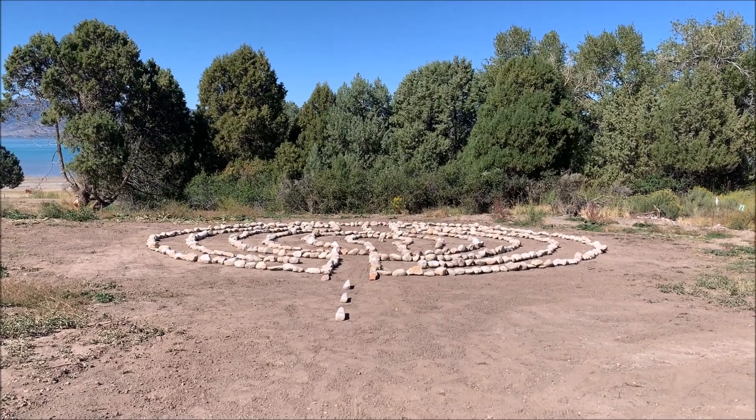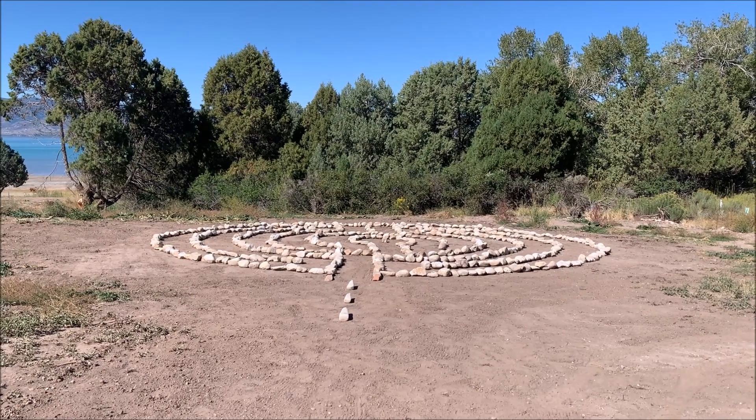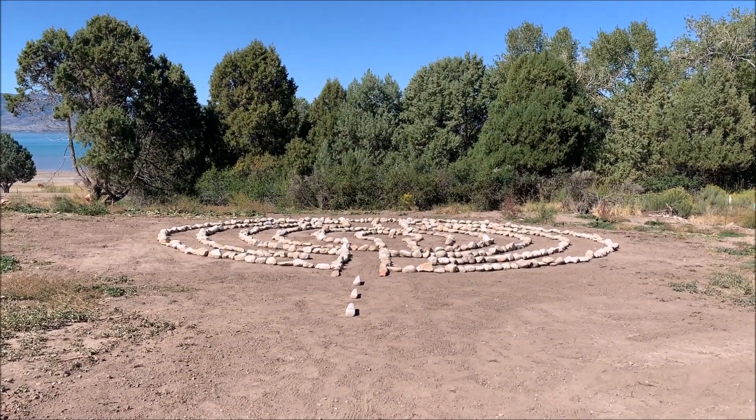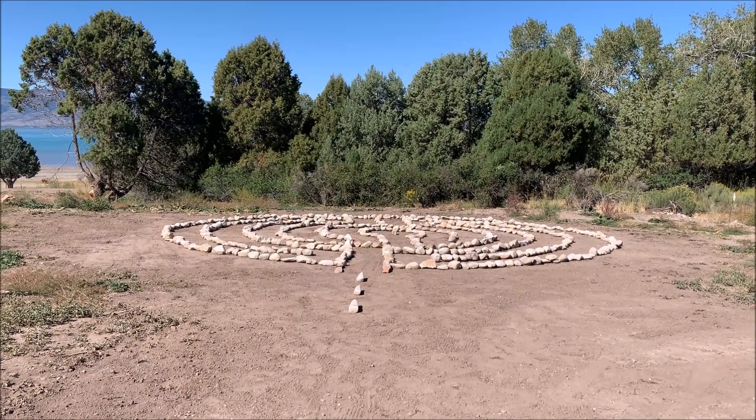The grandkids all participated, from the 15-year-old to the 3-year-old. We had a wonderful time. It was kind of hard lifting all those rocks, but over a couple of visits, there it is.